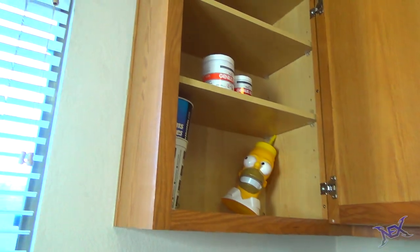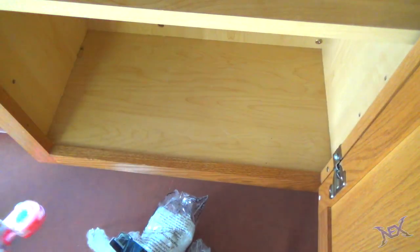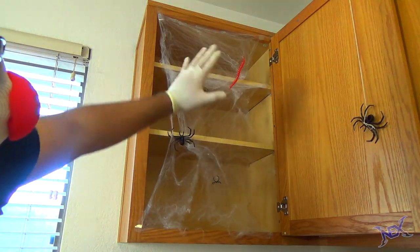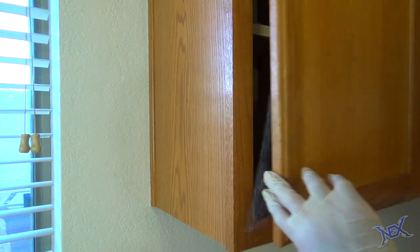Getting fake spiderweb is very easy these days — they sell this stuff at any store during the Halloween season. Get yourself a bag and find a good spot to put it. I myself think that a cabinet is a really great place to do so, so with tape start to do just that. You can even hang fake bugs on it so it's even more creepy. This is sure to get someone really good when they open the cabinet door.